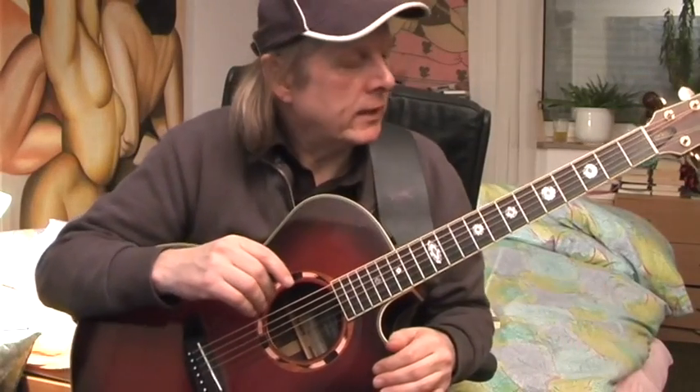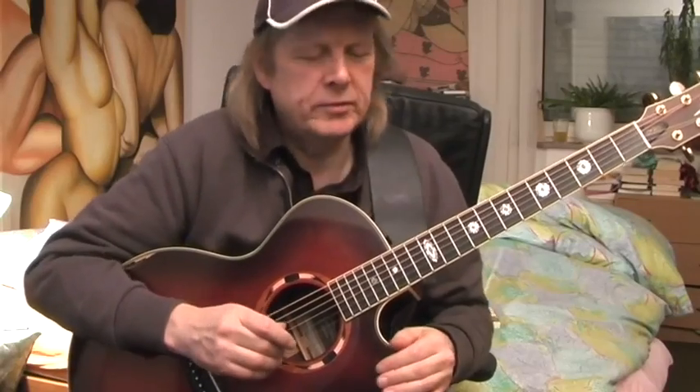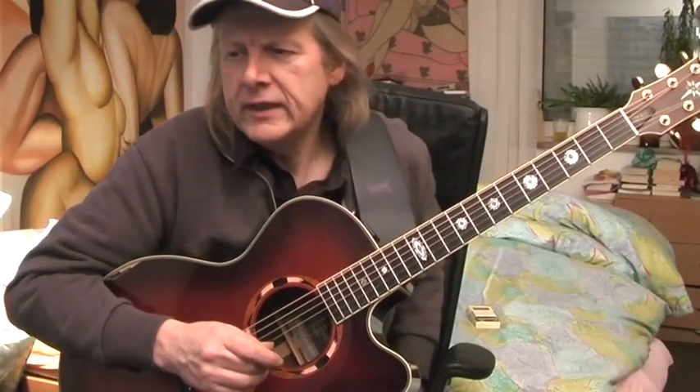What is boogie woogie? Boogie woogie was created by a man called Pantop Smith in the 20s, so the books say. He played the boogie woogie bass line in his left hand as a piano player, and with the right hand he played the chords in between. To play that on a guitar seems to be a little bit more difficult.